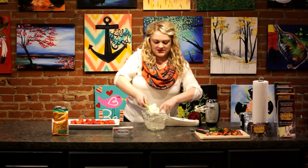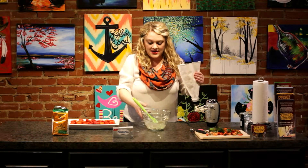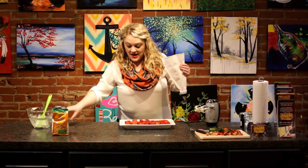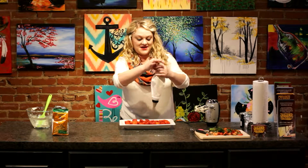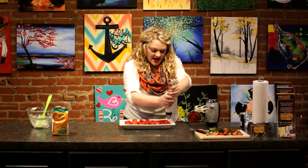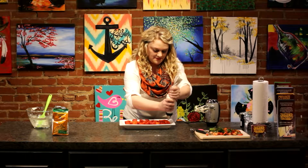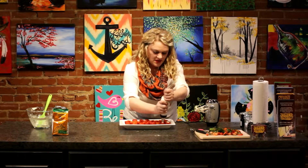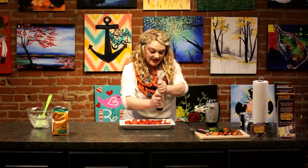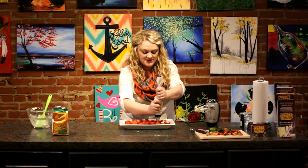Now that we have that done, we are going to fill our strawberries with this yummy cream cheese mixture. I'm just going to twist this and we'll do kind of a dollop into each strawberry. By using a piping bag, this is going to make it really easy and clean to fill all of your strawberries evenly with a nice star tip.